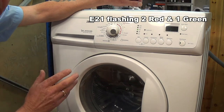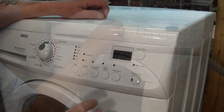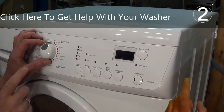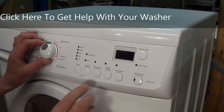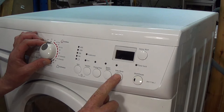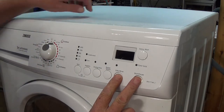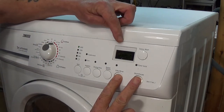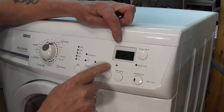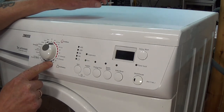Now we need to go into diagnostic mode to clear the error code. To enter diagnostic mode you need to turn the program to the selected number one position while holding down the Rinse Extra button and the Start/Pause button. The light will now start flashing and all the LEDs will flash. We now need to turn it to position 10.